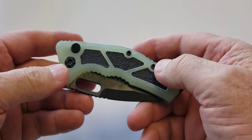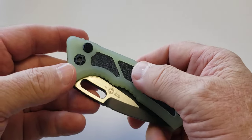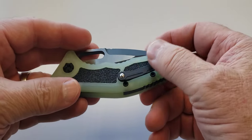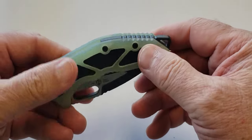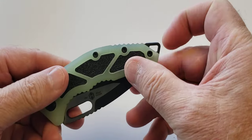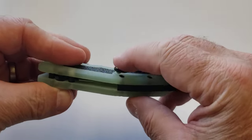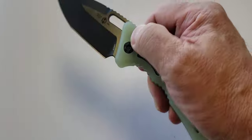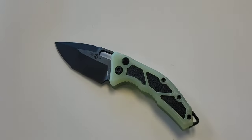This particular one is a JG10 with grip tape inserts, aluminum clip and backspacer, lanyard hole, ball bearing so it's easy in and out of the pocket. Comes in different blade finishes and styles, different handle materials and inserts.